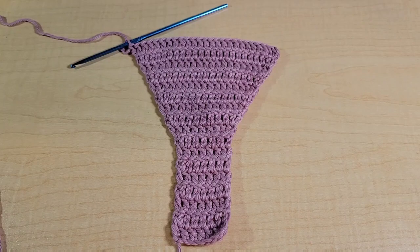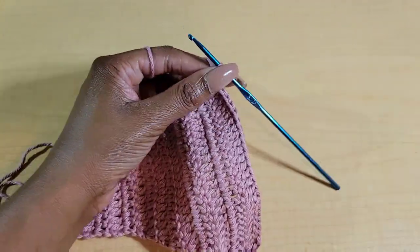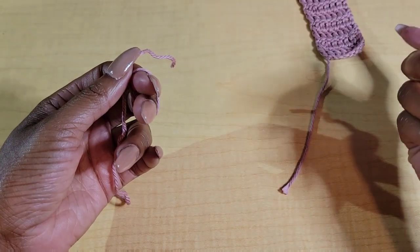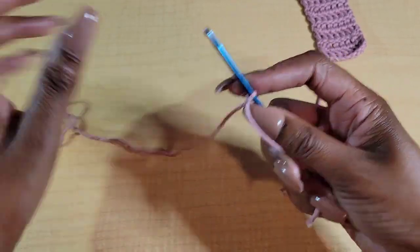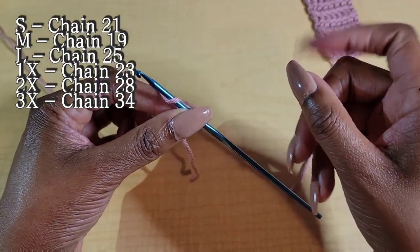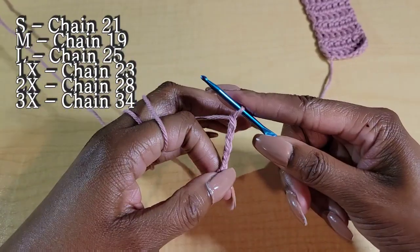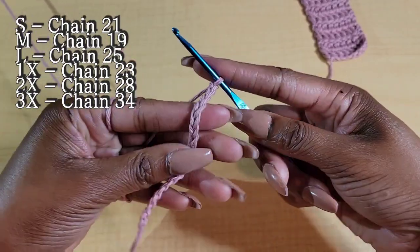Here's what it looks like so far. Once you're done with the repeats of the increases, we're going to chain 1 and then fasten off. Keep that to the side. From here we're going to start a new piece — go ahead and make another slipknot. We're going to begin to make a chain. Size small chain 21, size medium chain 19, large chain 25, extra large chain 23, 2X chain 28, and 3X chain 34. Go ahead and make your chain.